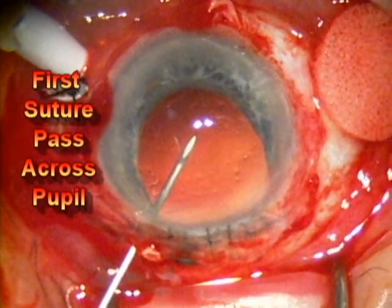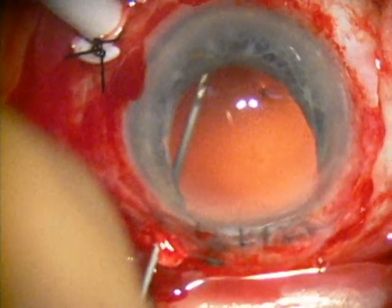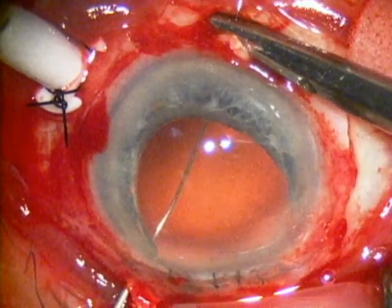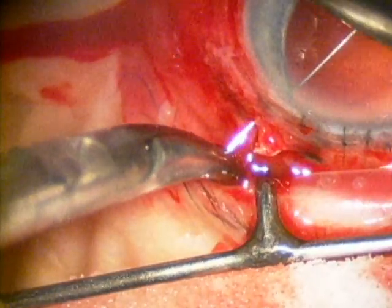On the lower part of the screen, a 27 gauge needle is inserted and then here on the top of the screen, the suture needle is inserted into the eye. The needle is guided across the pupil with the 27 gauge needle and a fair amount of pressure is placed on the globe so the tip of the needle comes out the other side of the eye and can be grasped.